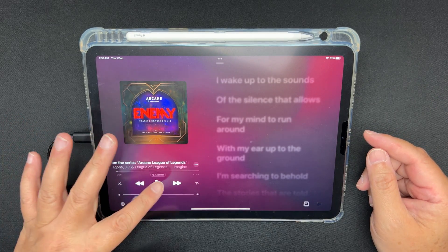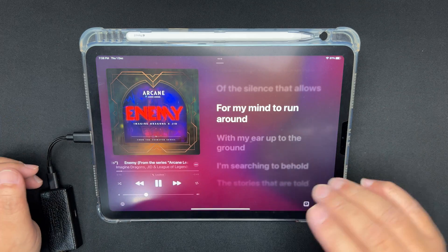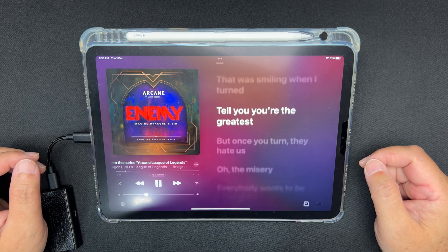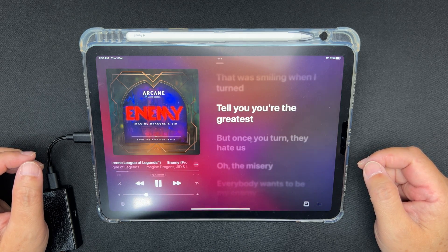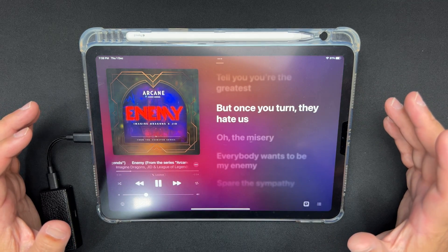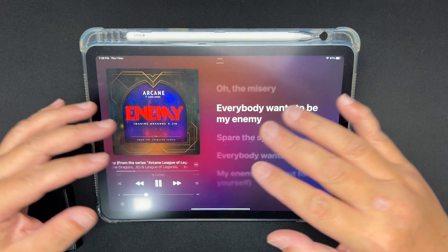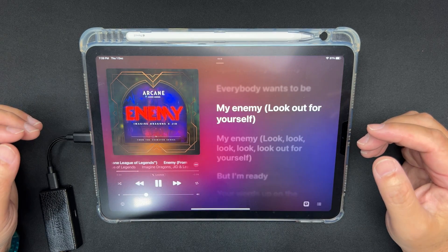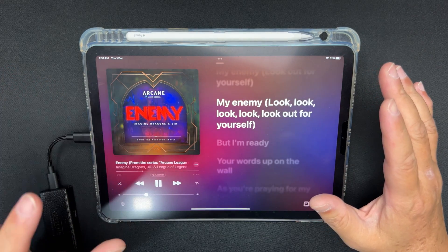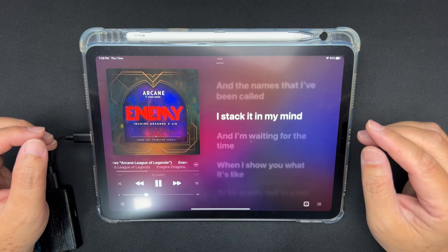Bass is pretty punchy — not extremely punchy but okay. The rumble is good. The tone is warmish. The lead singer sounds okay — this is not an intimate soundstage; the lead singer sounds spaced out, which is good. It's got good height to the soundstage. Very good imaging and sound separation. I don't hear any muddiness in the bass. The mid-bass has got that impact.